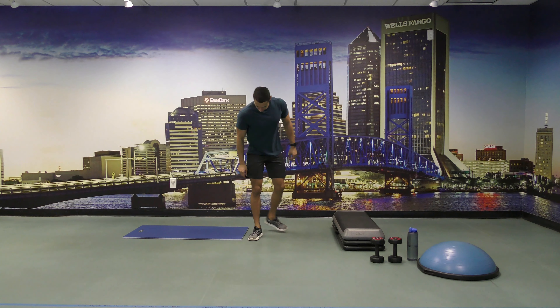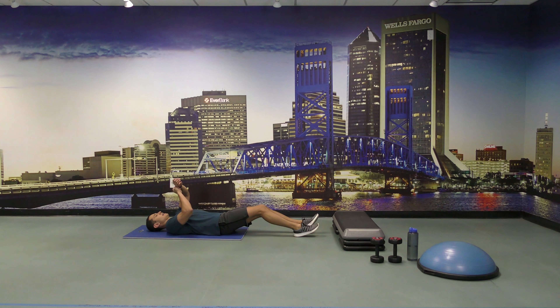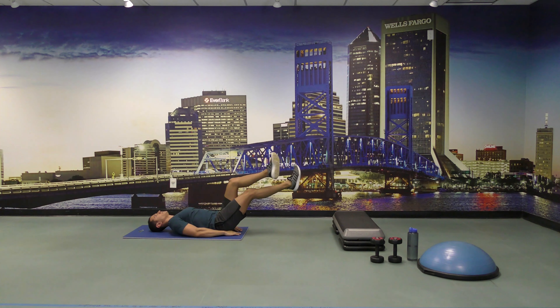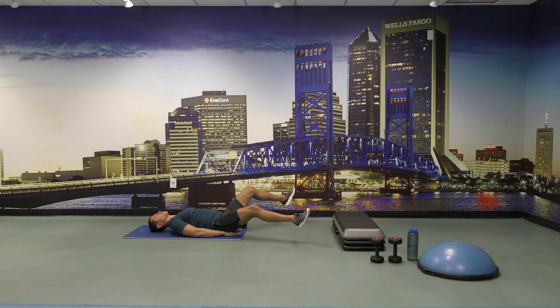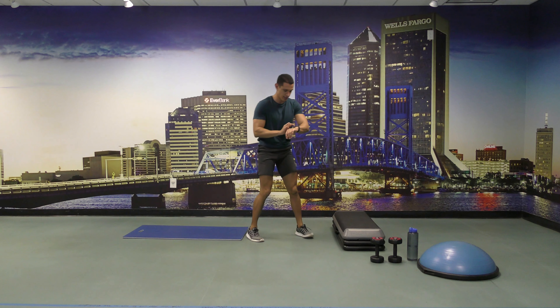All right, let's get on the mat. We're going to do scissors for 30 seconds. And go. Come on. All right, and back up.